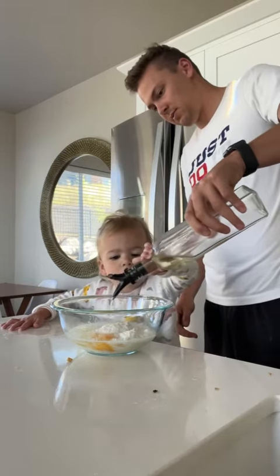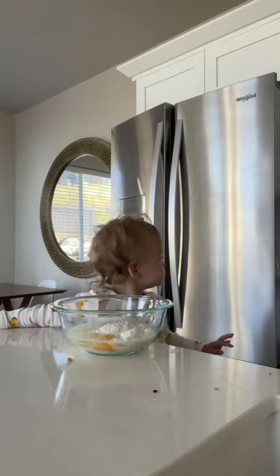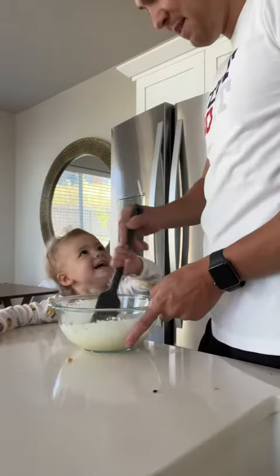You need about two tablespoons worth. Now we've got to mix it. Mix, mix, mix, mix, mix.